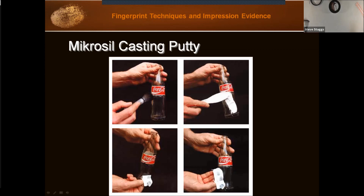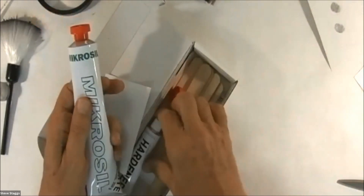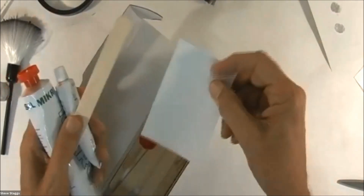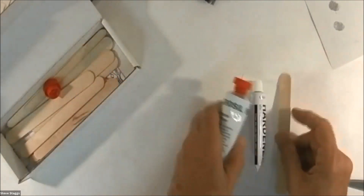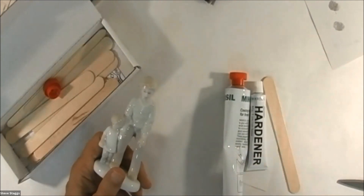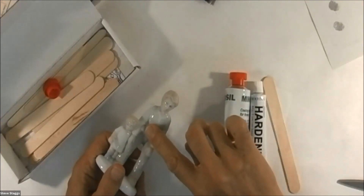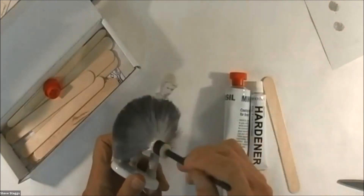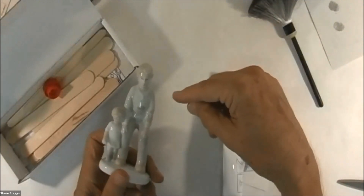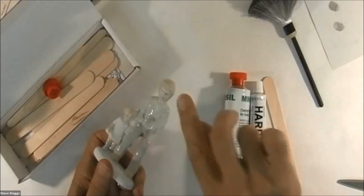So after dusting, you just take your Micro-Sil, coat it over the print, and when it dries and you peel it off, the fingerprint powder adheres to the Micro-Sil. The Micro-Sil comes with a silicone material, a hardener, tongue depressors, and a little white card to mix on — though I prefer to use the back of a fingerprint card for more space. Let me go ahead and put a fingerprint on here — it's kind of down in this area — then I'll dust it.